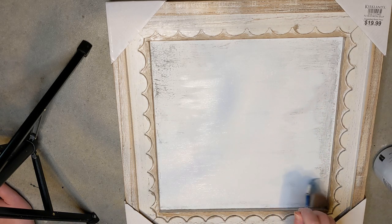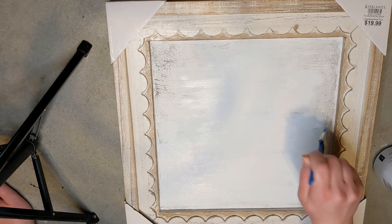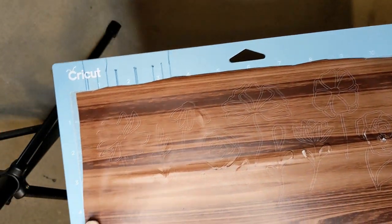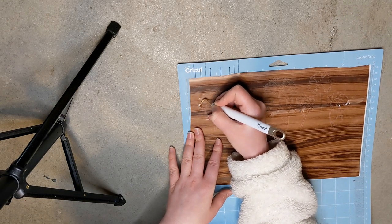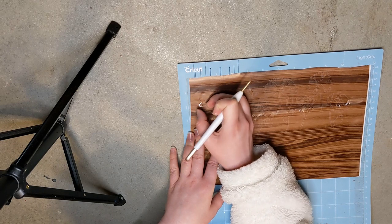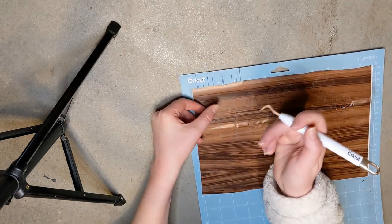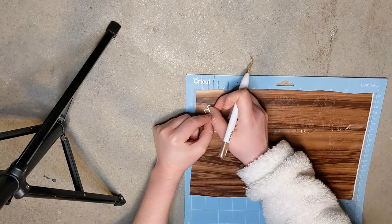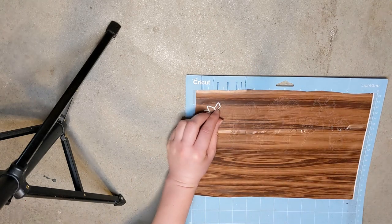It's super simple — you just do reverse weeding, so you take out the pieces that you want to paint instead of the ones you want to leave. It was a little bubbled as you can see; I didn't get the piece completely smoothed out. And it was really hard to weed the last flower, so I messed up and lost some pieces and was getting super frustrated.